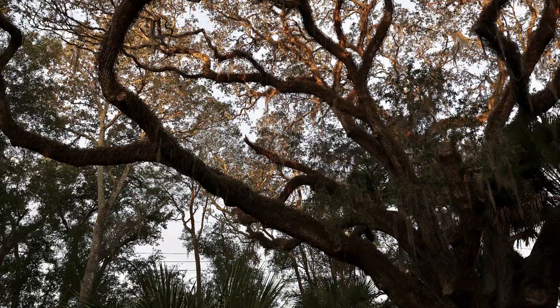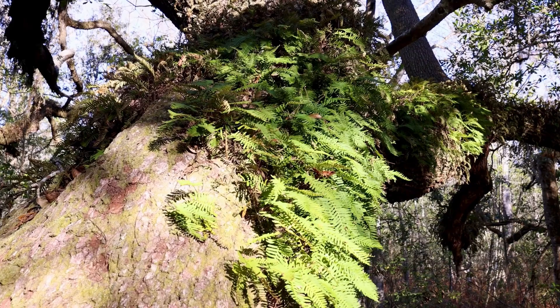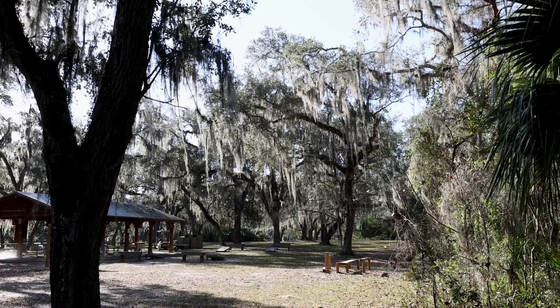This thing is home to so much life. You have these resurrection ferns up here, there's Spanish moss in it, and many, many other things call these live oaks home.